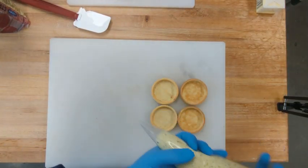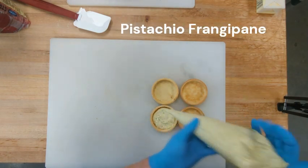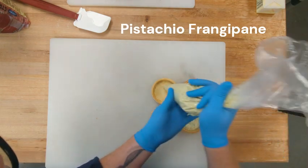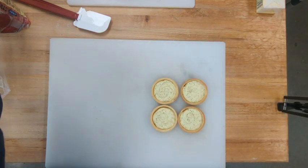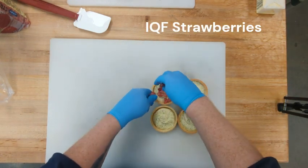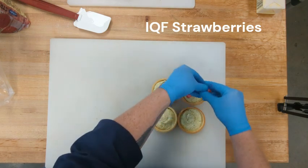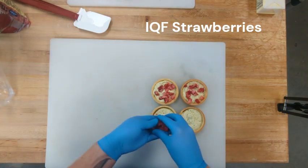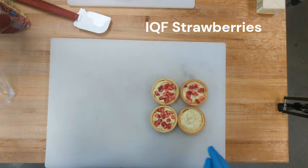For our seasonal strawberry pistachio tart, you're going to take your pistachio frangipane and pipe it about halfway full, and then you're going to top with IQF strawberry cubes. It's roughly a purple scoop, a heaping purple scoop, maybe a black scoop. You just want to fill the top so that you have nice bits of strawberry evenly covered.